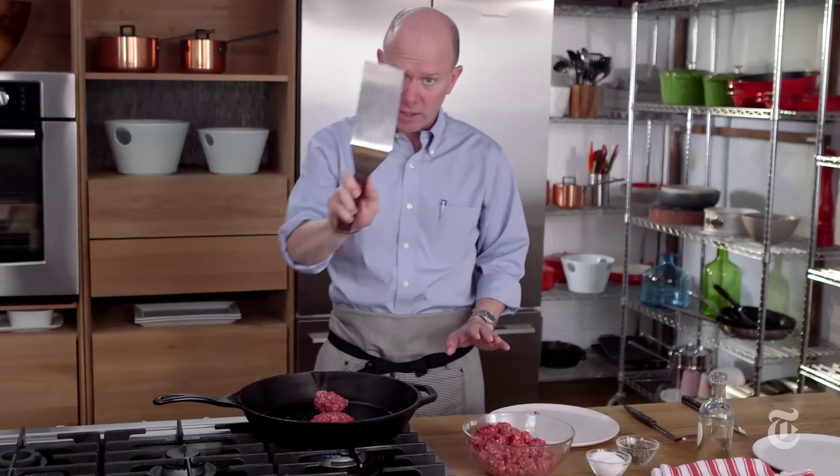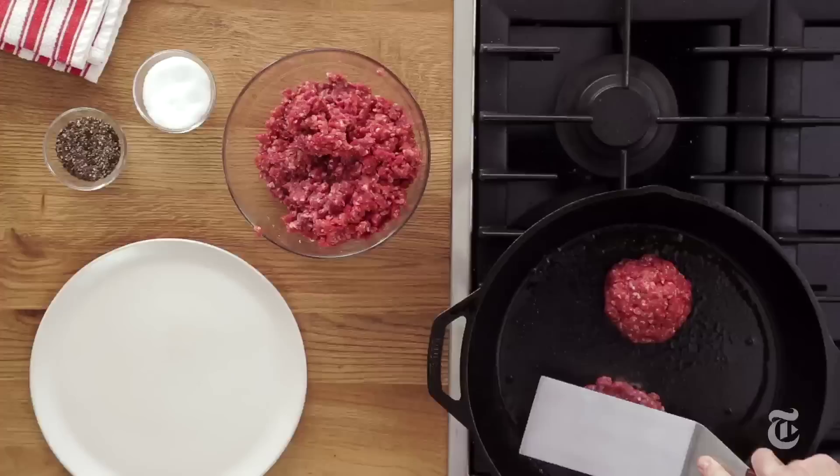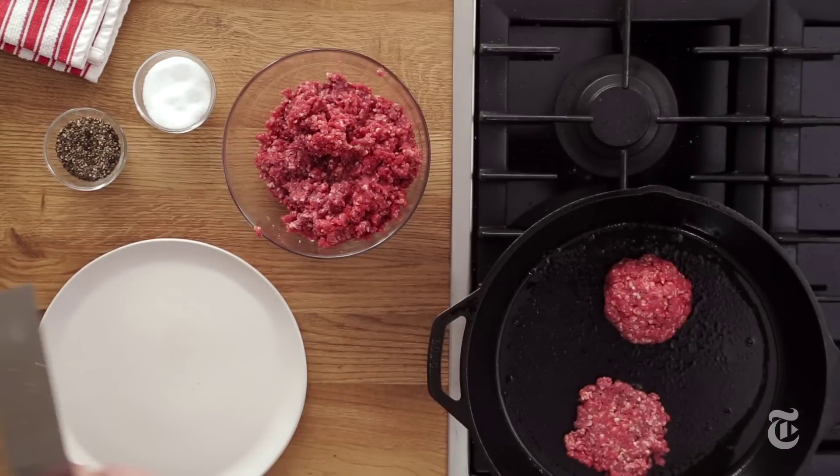And right away, I'm gonna take a heavy spatula and I'm gonna commit this heresy — I'm gonna press the burger down. It's only gonna cook for about a minute and a half on this side and then I'm gonna turn it over.